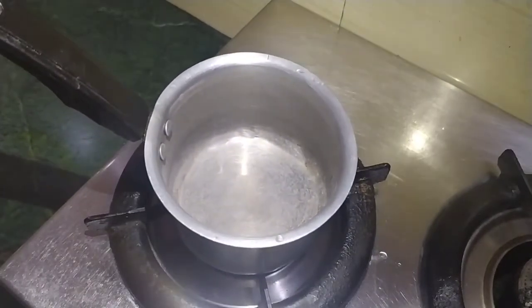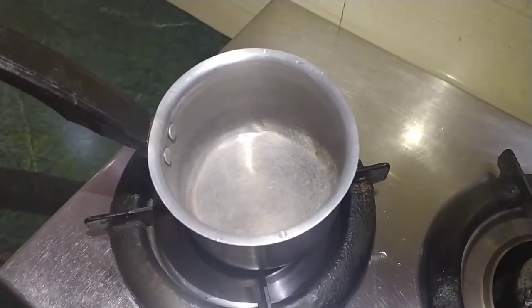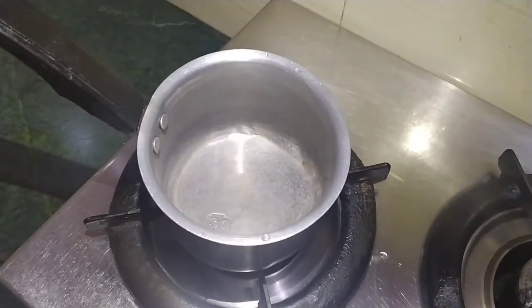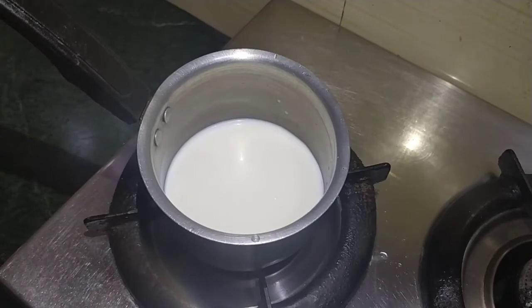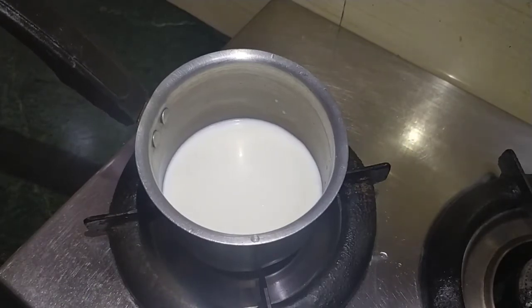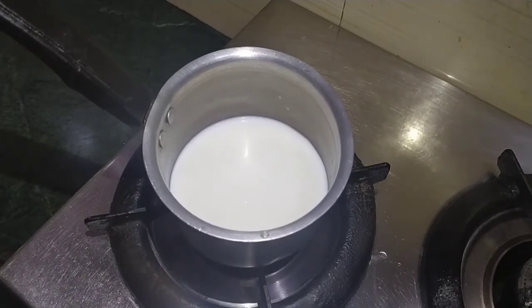When our tea is ready, we will warm the milk. My milk is already boiled, but when we make a gourd tea, we will add the milk separately. This is why our tea doesn't curdle. We will add the milk and heat the gas on high and warm it a little.